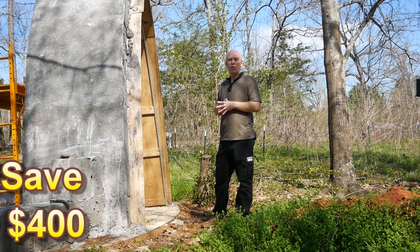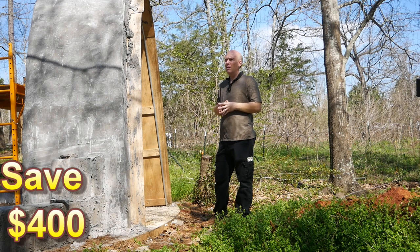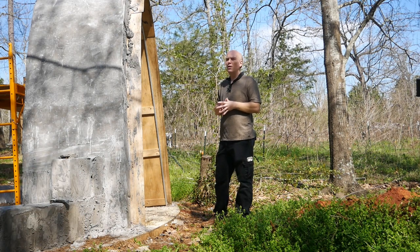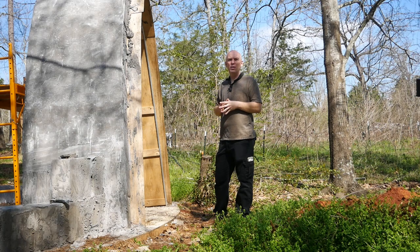There's an early bird discount — it's $800 to attend the workshop. It'll be $1,200 if you wait till the last minute. This is primarily because it helps with planning. If you plan ahead, you get a discount; if you wait till the last minute, the price goes up.